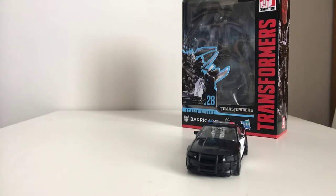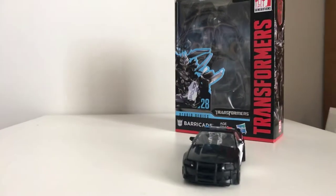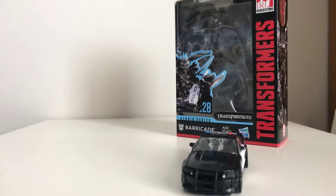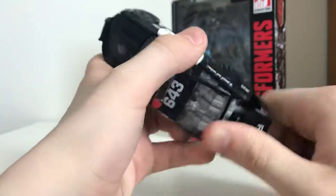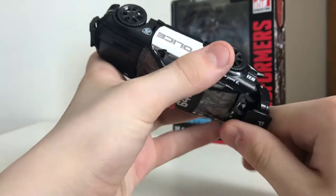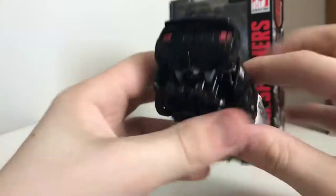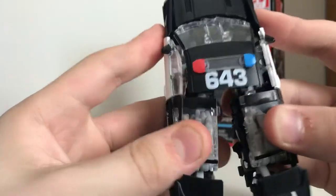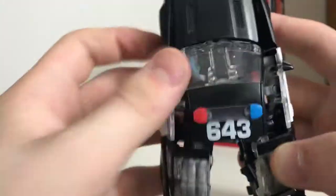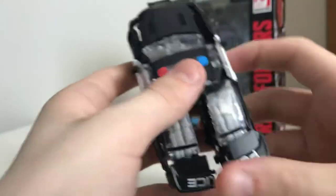Now we'll get down to the transformation of this figure, and it's kind of a crazy transformation, but it works out well. First, what you're going to do is come back here, flick this piece and swivel it up. Then you want to take these doors and kind of pull them out and split this whole section right there, then split that — these will come undone. Kind of bring those out to the side for now, keep these down, bring the foot out and down.